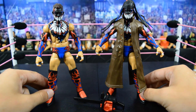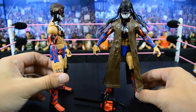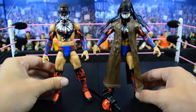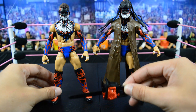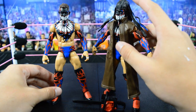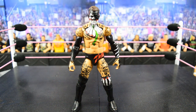Next we have the best Mattel demon Finn Bálor figure they have ever made — hands down. This is the way you make a demon Finn Bálor figure. The paint and the accurate body mold are just so much better. They got the abs on there, the faded detail in the hair on the back of the head is awesome, and everything about this figure is hands down the best. Between this and the Ring Set Exclusive, this takes the cake. Accessories include a chainsaw from Takeover Dallas, the headdress, and the entrance vest coat. The headdress doesn't go all the way down, but the accurate body mold makes up for it.